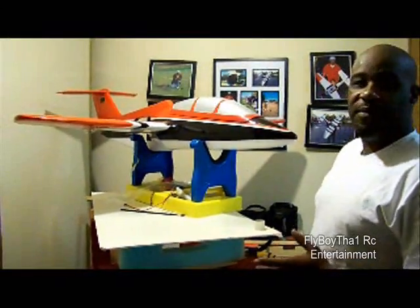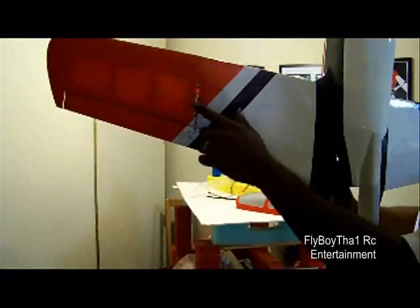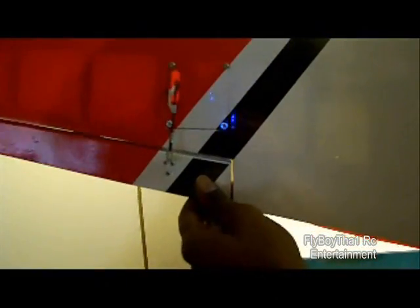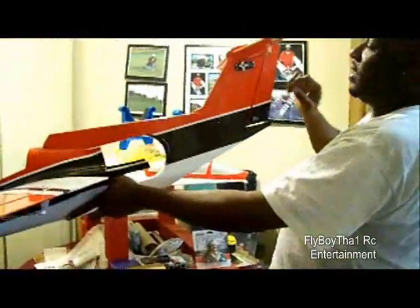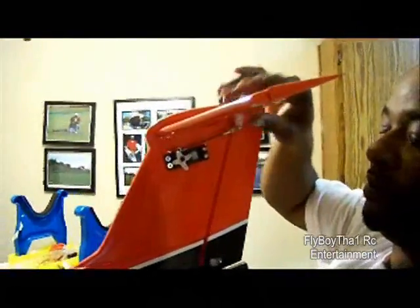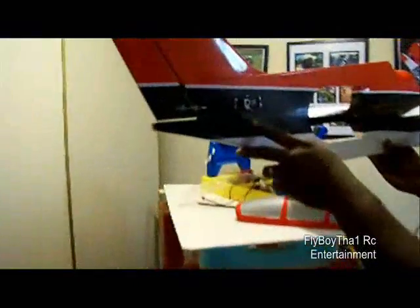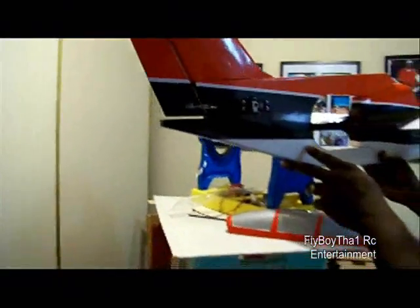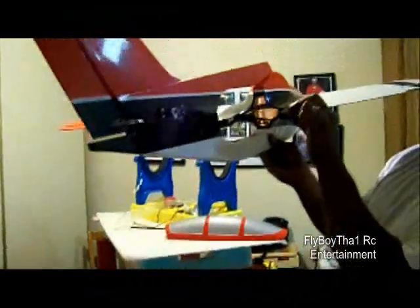As we left off the servo installation, I have already installed the aileron servos with the clevis here. I have one head and done both sides. We've got the elevator servo in there. We've got the rudder servo inside here also. I've went ahead and ran the wires up under here — it goes inside the fuselage there, as you can see inside there.